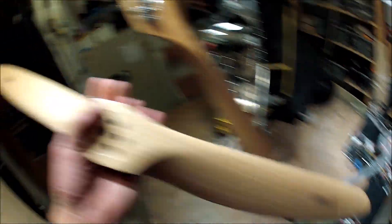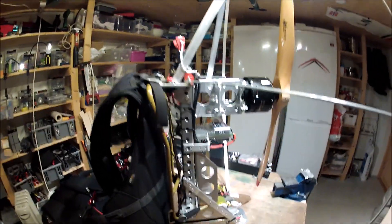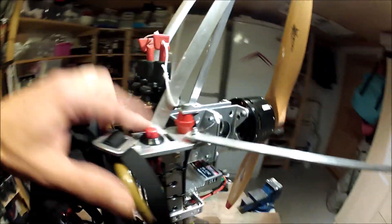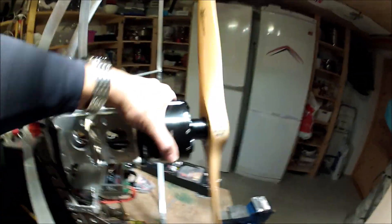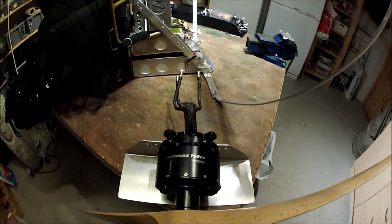If you configure it the same as the hang glider version, let's see how it works. There's the battery module, engine speed controller, pre-charge, and main switches. This main switch is for this battery. The motor is a rewound Vortex 150cc — the same as the hang glider. So electrically, it's basically the same.